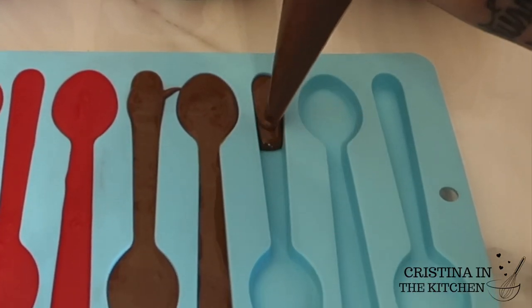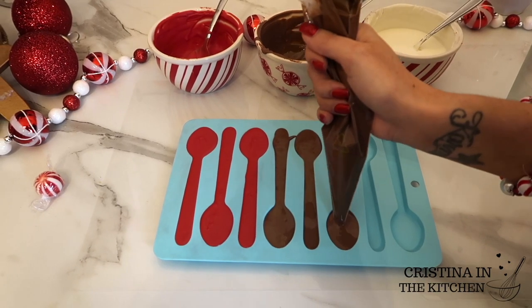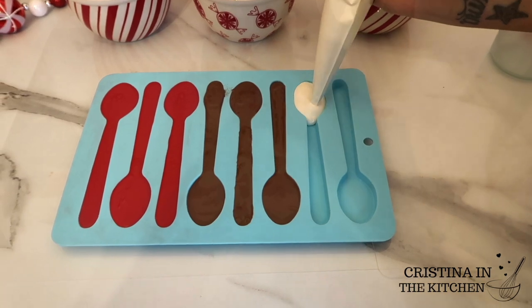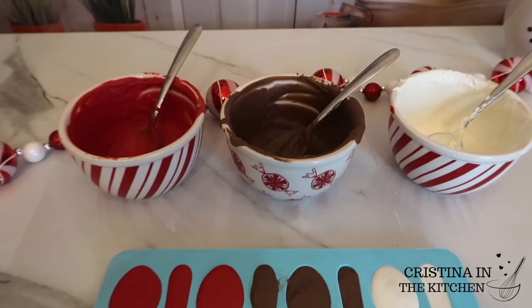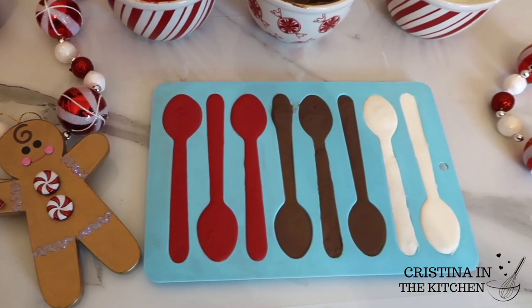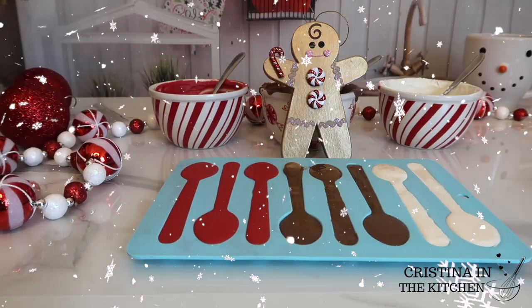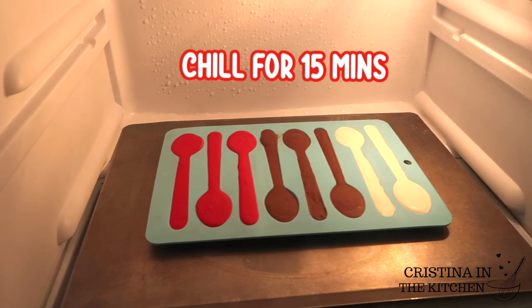Just snip a tiny corner off the end without making it too big so the chocolate doesn't gush everywhere. Also, you don't want your chocolate to go above 90 degrees for molding, or they will end up with white spots from the chocolate being too hot. Now I'm popping this in the fridge for 15 minutes to completely set the chocolate.